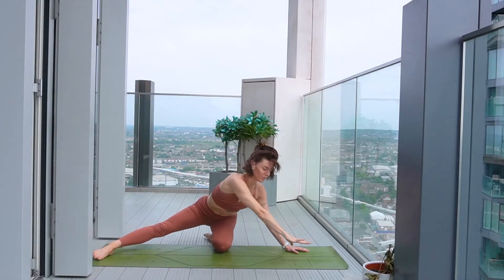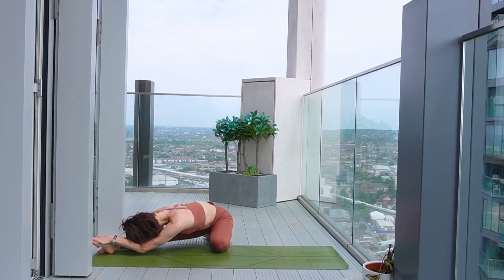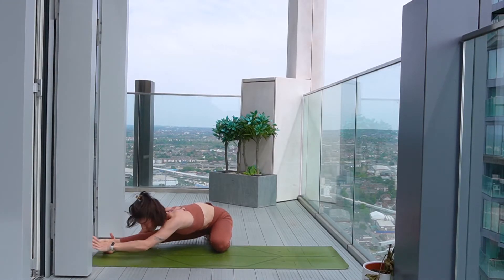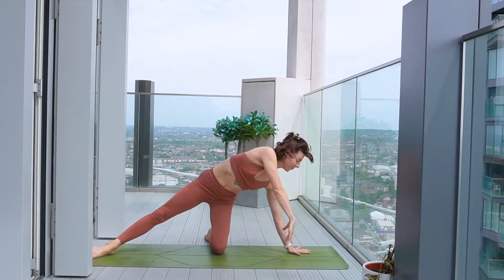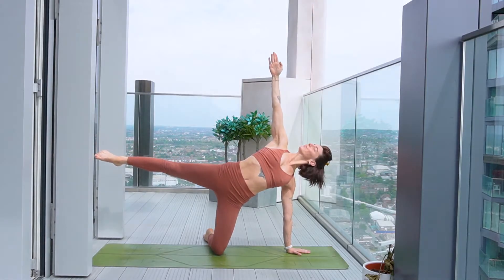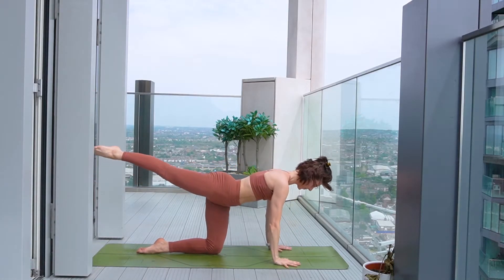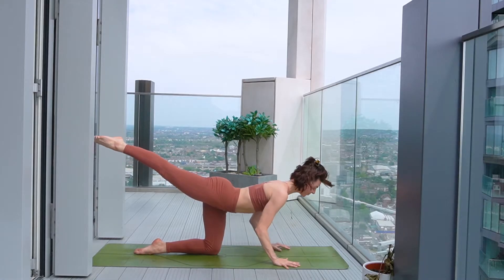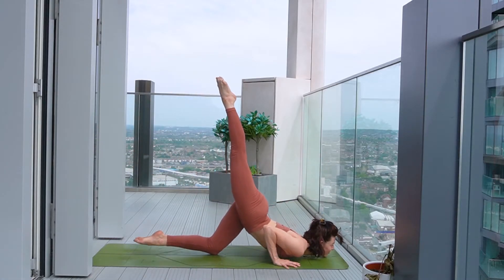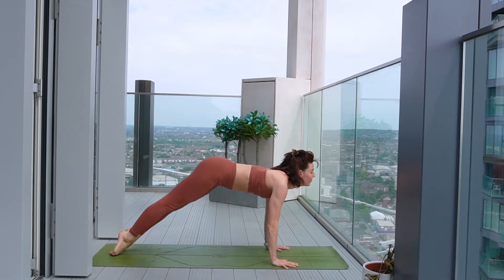Soften the sit bones down to the heels as you come all the way around over the extended leg, softening the body over. Taking a moment to have a little stretch. Start to sweep back out the way you came, planting the hand, reaching the other arm overhead, raising the leg. Then plant the top hand on the floor, squaring the hips down, keeping the leg raised at the back. And then as you exhale, lower the body down to the floor, swimming through to open up to your back bend. Then take the hips up and back, downward facing dog.